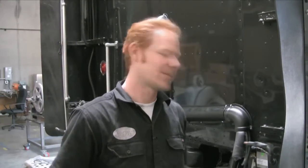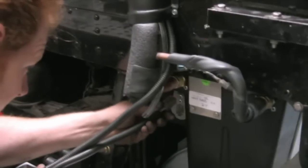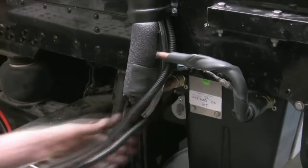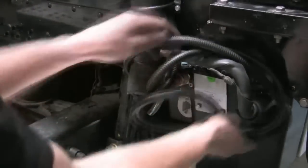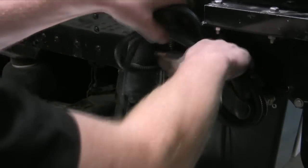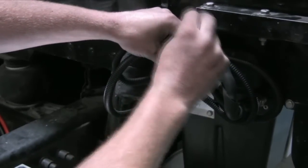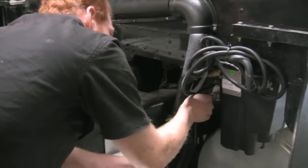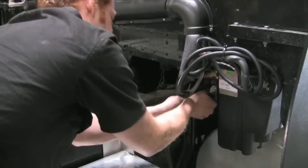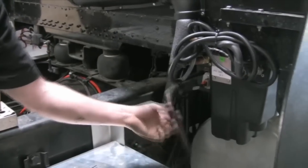The last step is to connect the wiring harnesses. I'm just going to tape the excess harness up here. Always be sure to leave enough cable to allow slack as the cab moves independently of the frame.